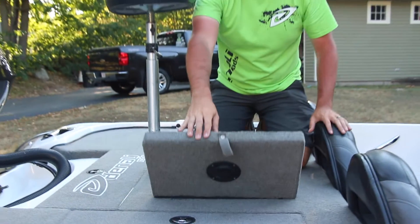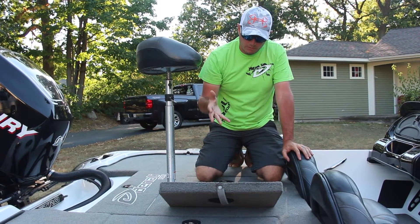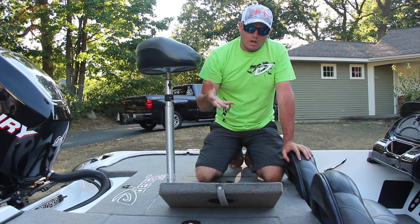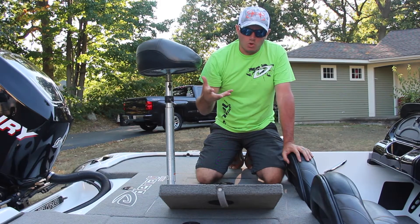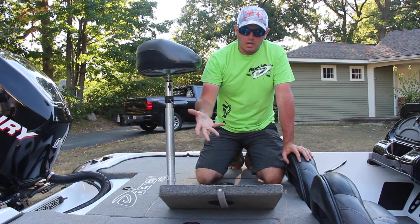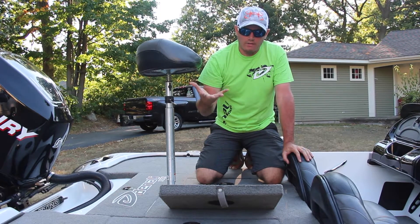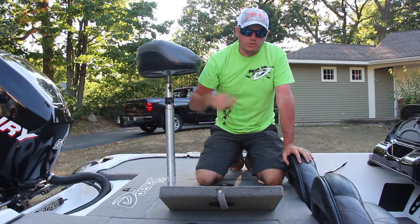Fish care is really important when it comes to tournament fishing — obviously you don't want to be bringing dead fish to the scales. This is just an easy product to install that probably does the same as what an oxygenator would do, but with no draw on your battery. It's basically installed and you let nature take its course — with heat rising, all those gases and vapors just escape out of your live well and really keep those fish lively when you bring them back to the scales.